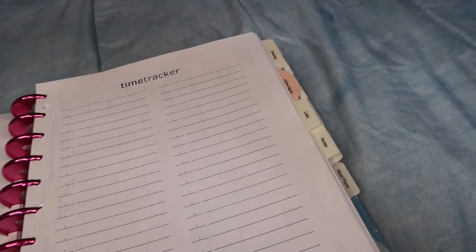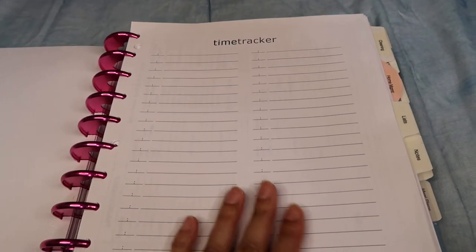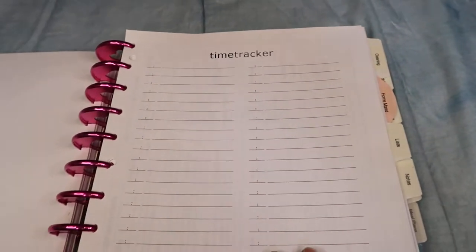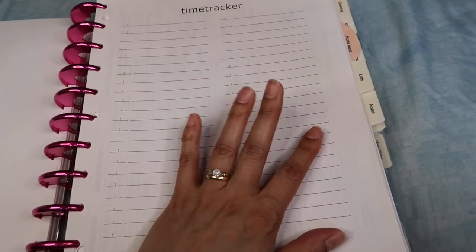The next section is daily. I have some daily inserts and, again, I'm going to be using all of them and then deciding which one worked best and sticking with that one. The first page is a time tracker — I've never really used a time tracker before, so I have this one here because I want to see how that works out for me.